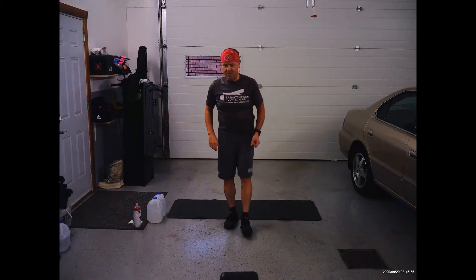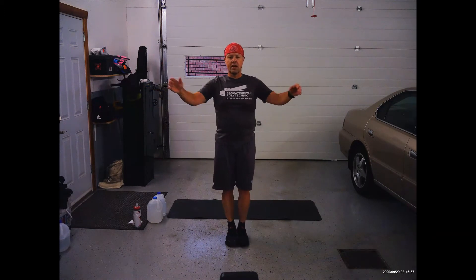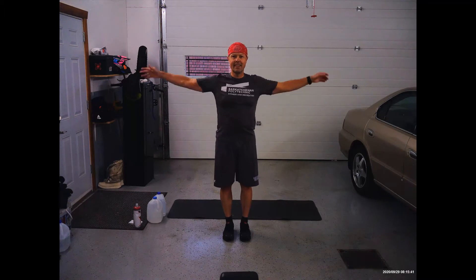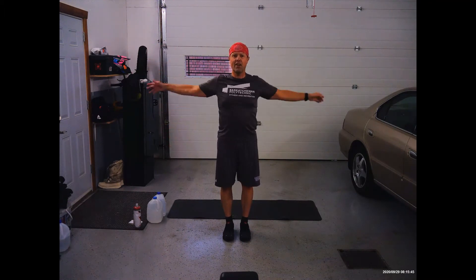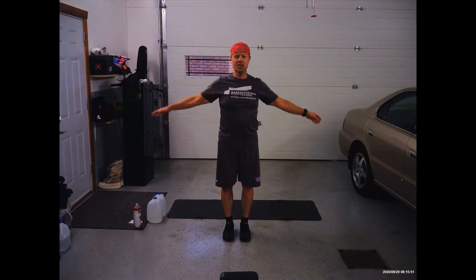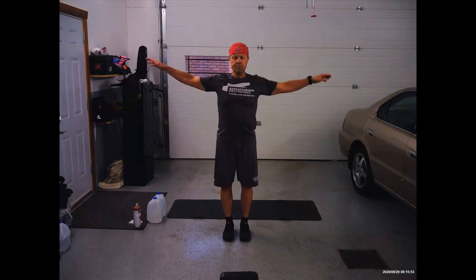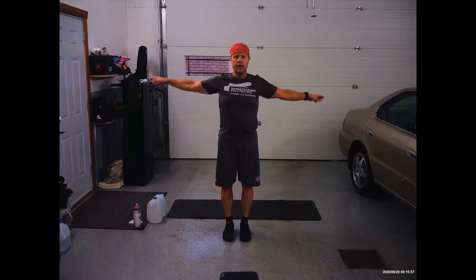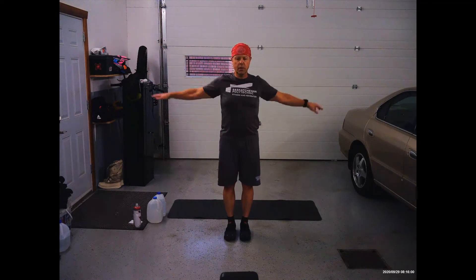Let's use some arm trickles, whatever size you like. Switch direction. Switch direction, pick the size, pick the speed that you feel comfortable with.